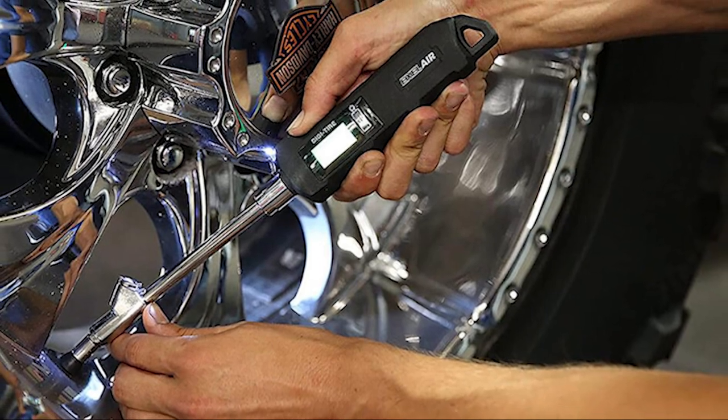You want to have a known-good gauge. I probably have four or five different tire gauges in this shop. What I would do is use three or four of them — if three are reading the same, that's probably the right PSI. I have two different digital gauges, and one of them is consistently two pounds under the other. I know which one is correct because I've checked it against a bunch of others.